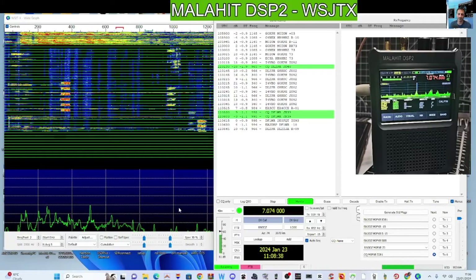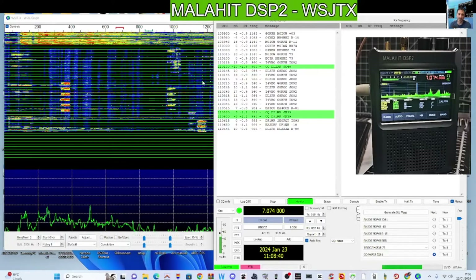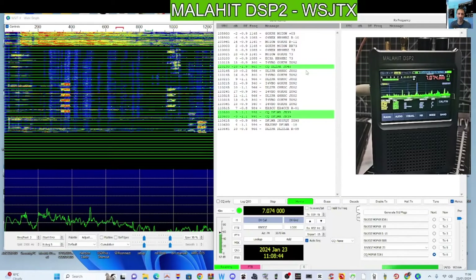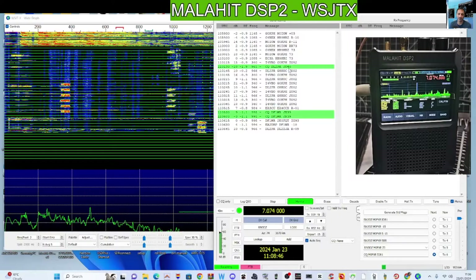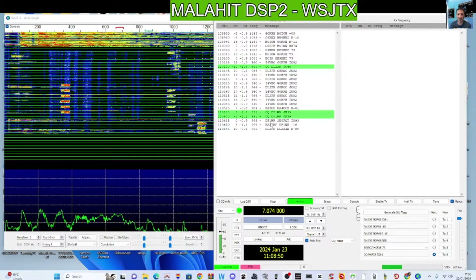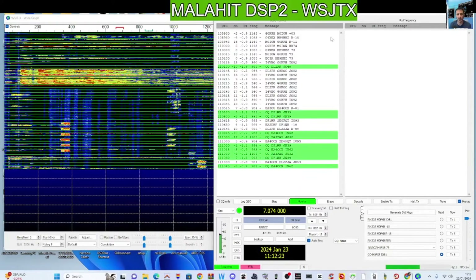Welcome to my channel. Malachite DSP2 receiver — I completely rate this device, it just works so well. All bands: HF, VHF, UHF. You can see it's decoding FT8 right now in the background, so let's have a quick look at my settings.